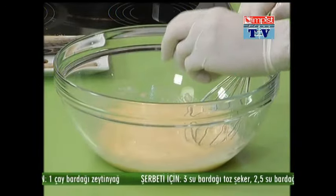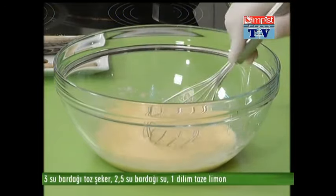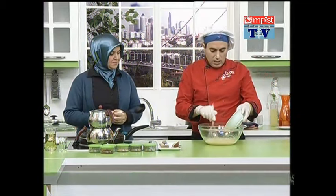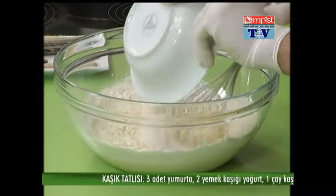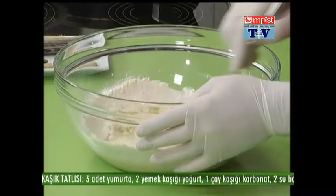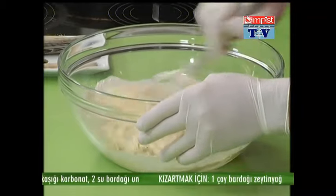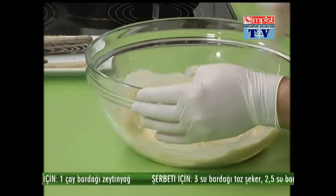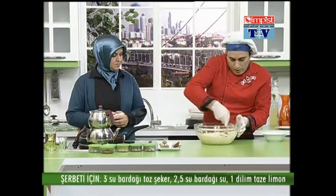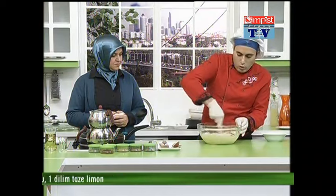It doesn't matter if it's a pot. If you don't apply it like this, if you don't eat it like this — now we add the baking soda to the bowl. We add it for two minutes. You should be careful in this place. We need to cook this. This is very practical.